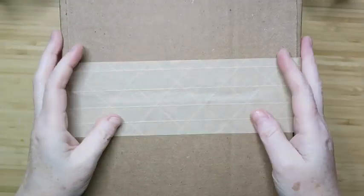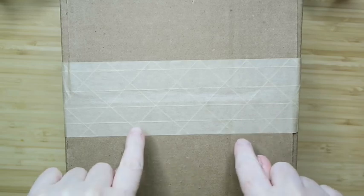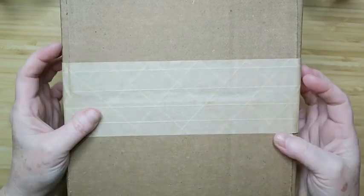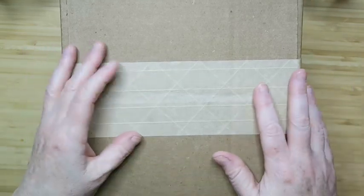Hi everybody, it's Margaret, and today I have a Goodwill Blue Box jewelry unboxing for you. This is the five-pound box that you get for $19.99 and then shipping on top of that, so it's just a mix of everything.